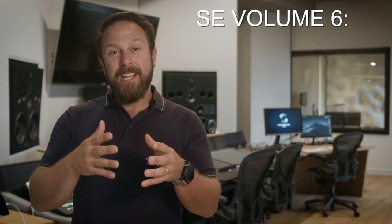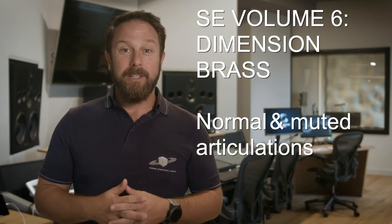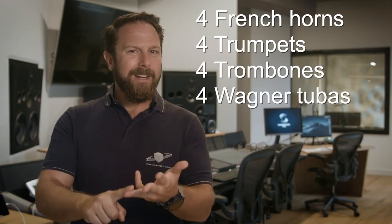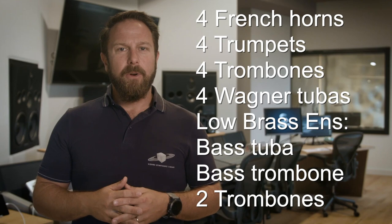All the essential normal and muted articulations for our Dimension Brass 1 and 2 instruments are now available: four French horns, four trumpets, four tenor trombones, four Wagner tubas, and a low brass ensemble with a tuba, bass trombone and two tenor trombones.